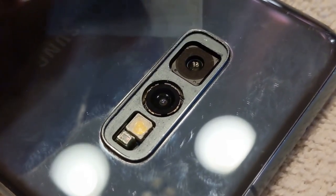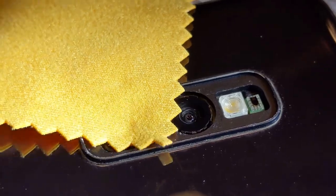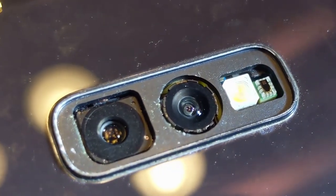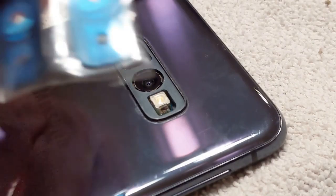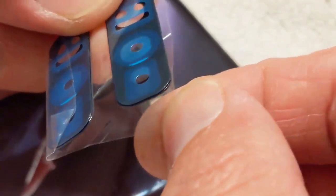If any dust has gotten on the actual camera lens, carefully use the microfiber cloth to remove it. Once you've removed as much dust as possible, take the replacement cover glass and remove it from its backing.